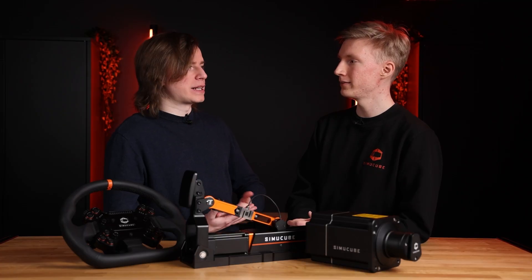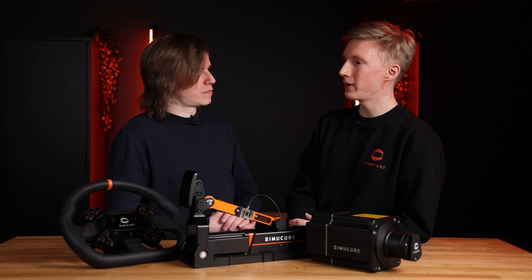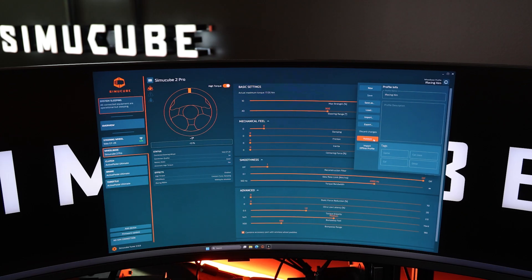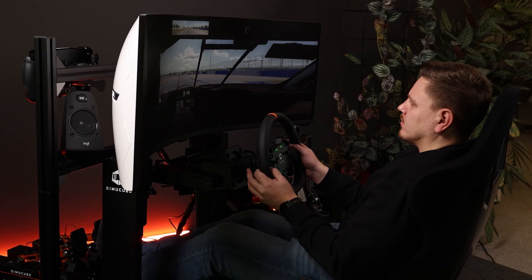How was Paddock impacted with this new change? Paddock works the same way it did before and is now integrated directly with the Tuner software. The upload function is for now disabled and you can only use profiles uploaded with the TrueDrive software, but we are working on it and at some point you will have the upload feature in Tuner as well.